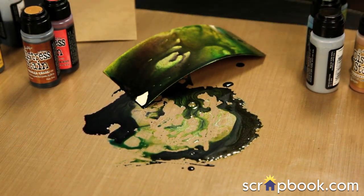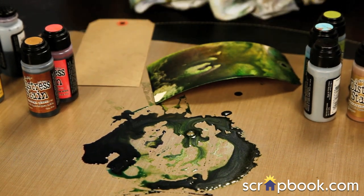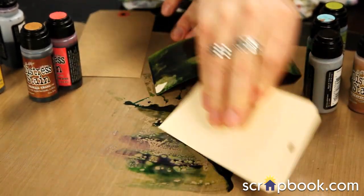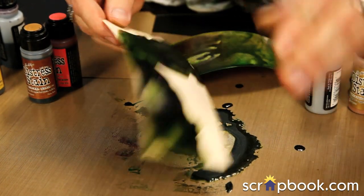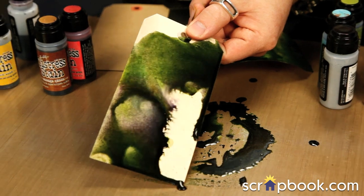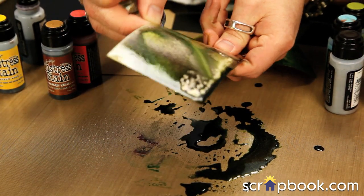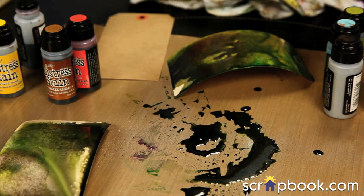We can leave it like that. I'll grab a towel and blot some of this up. With plenty of stain still down there, I can go in with another piece of paper and swipe through. Getting them wet, you can see how these react just like the other distress products do — it gives you that really great kind of blend of color.